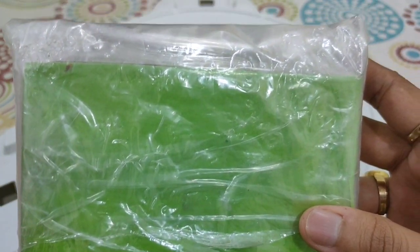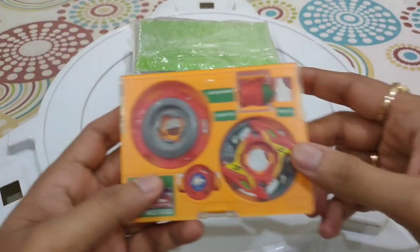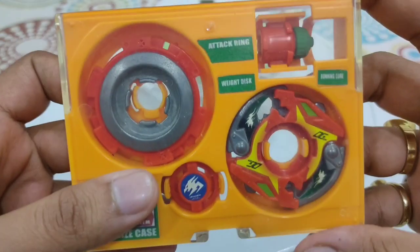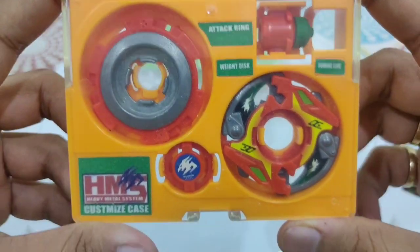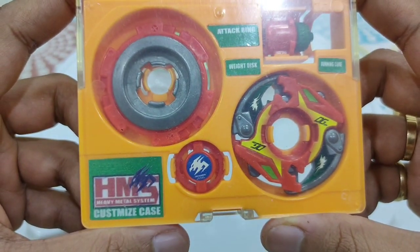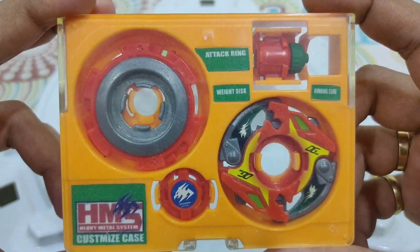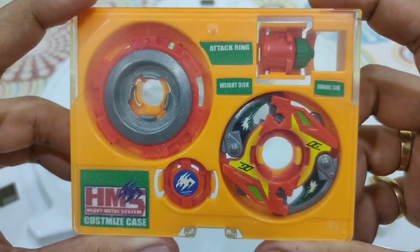Finally I have the Beyblade, which is a very rare one — none other than Dragoon MF secret orange version. I don't know which random booster it is exactly, probably Random Booster 5 or 4. This is one hell of a rare Beyblade, and yes, this is Takara — no fake.